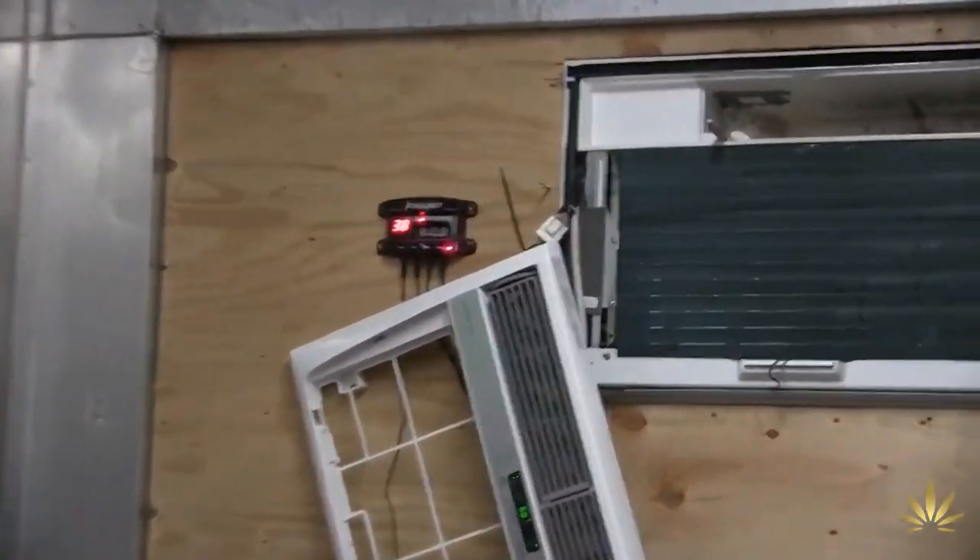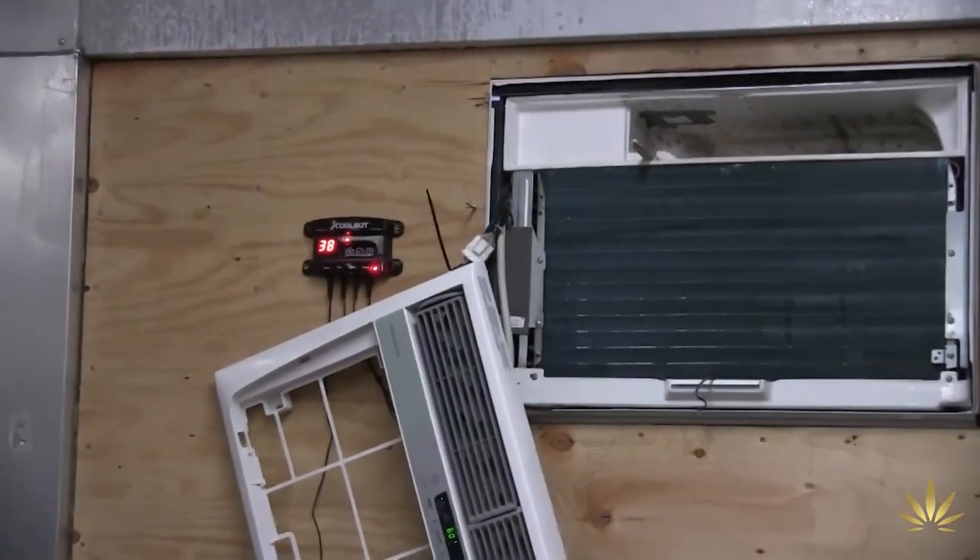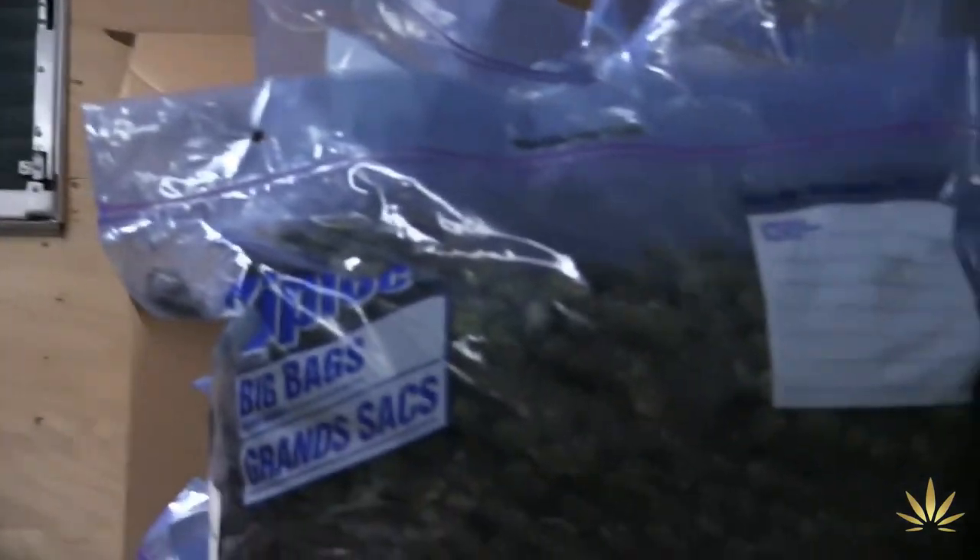Shannon explained: it's just cold storage — they've got an AC unit with a CoolBot on it, keeping the room between 34 and 40 degrees. They have product left from last year stored in there. The CoolBot overrides the thermostat; any AC will only go down to 60 degrees, but the CoolBot lets it keep cooling down into the 30s. He didn't want to freeze it, just keep it above freezing.